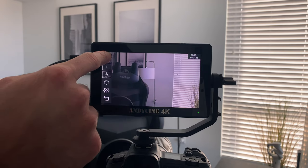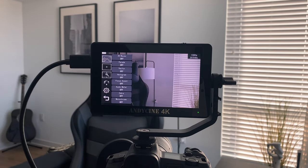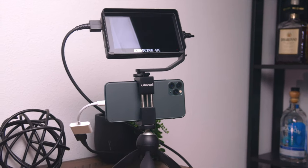It has a touchscreen that allows you to tap around, similar to the Canon EOS R or your smartphone. Since I'm primarily a smartphone videographer, I went ahead and tested it out with the iPhone, and it was really cool to be able to have this setup and see myself with the rear camera.